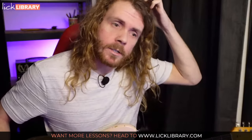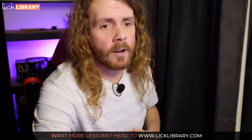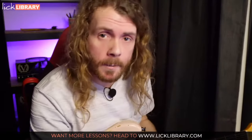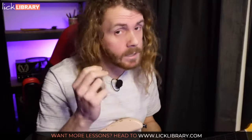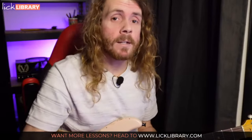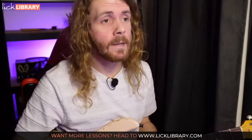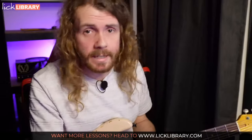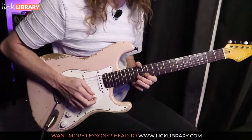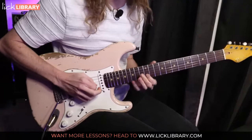Next solo. This is from Journey - Who's Crying Now is the track, and the lesson is available at licklibrary.com. This is the outro solo and it has some great bends, it's got some pedal point stuff in it. It's simple - the Photograph solo is pretty simple apart from the ending - but there's loads of good stuff in it. This solo is also fairly simple, I wouldn't say beginner, but there's loads of really cool phrases, especially this first bit. See if I can get it - wish me luck.